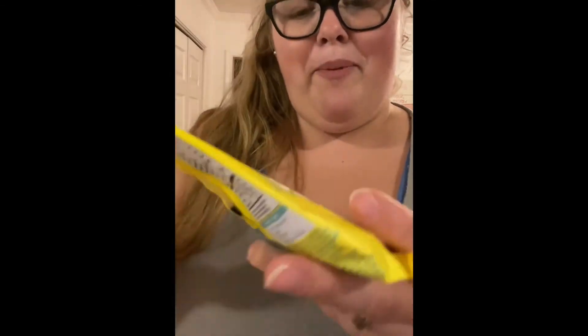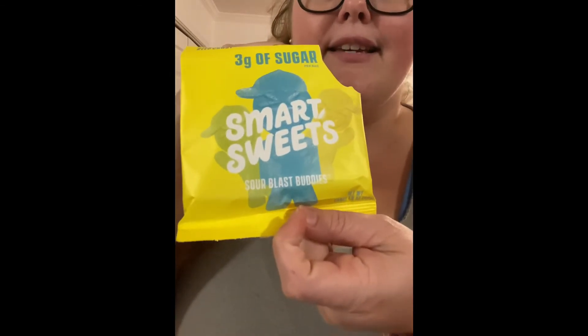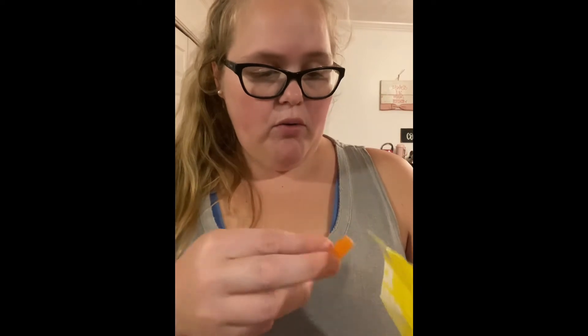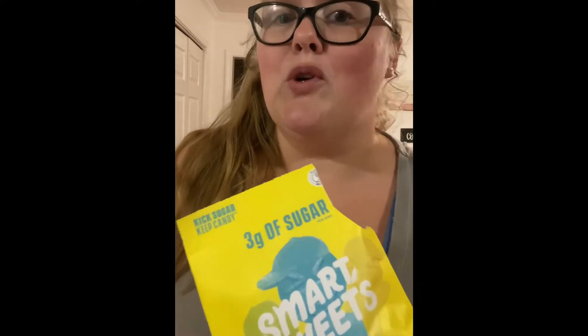Next I'm going to try the sour gummy bear. I like that one even better — that's really good! Next is the sour patch kids, or their version — they're called Sour Blast Buddies. They're pretty chewy, but they're good. I like the orange one better.